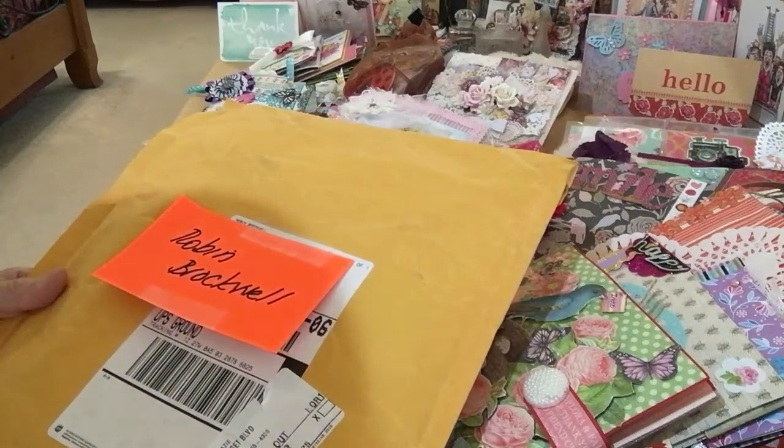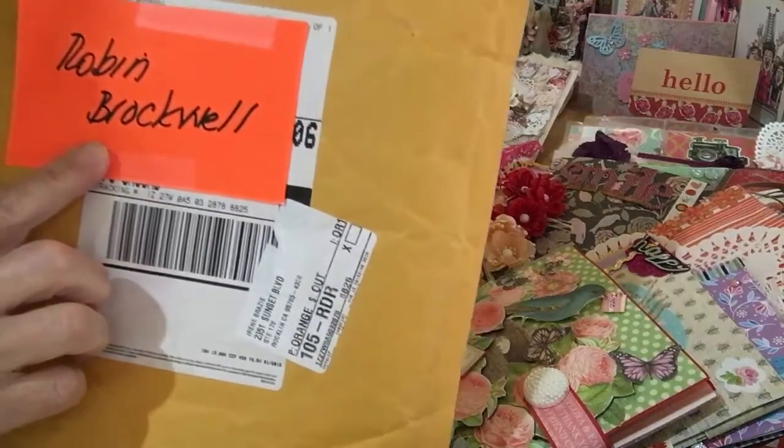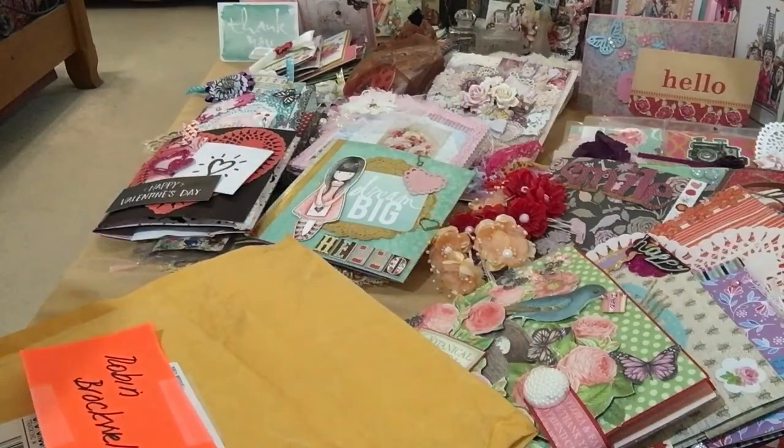Hi everyone, it's Irene and I have another package I'd like to share with you today. This comes from Robin Brockwell. Robin, thank you so much for sending in your entry. And let's get right into it.